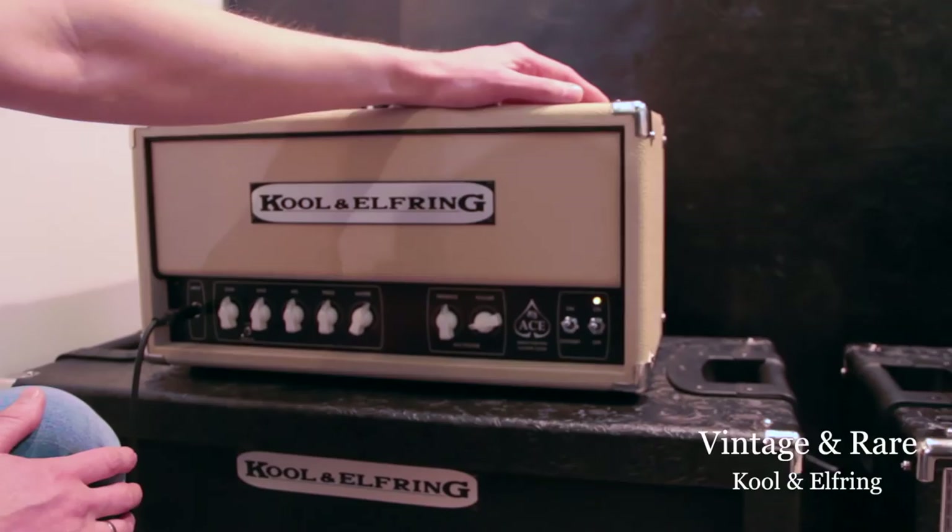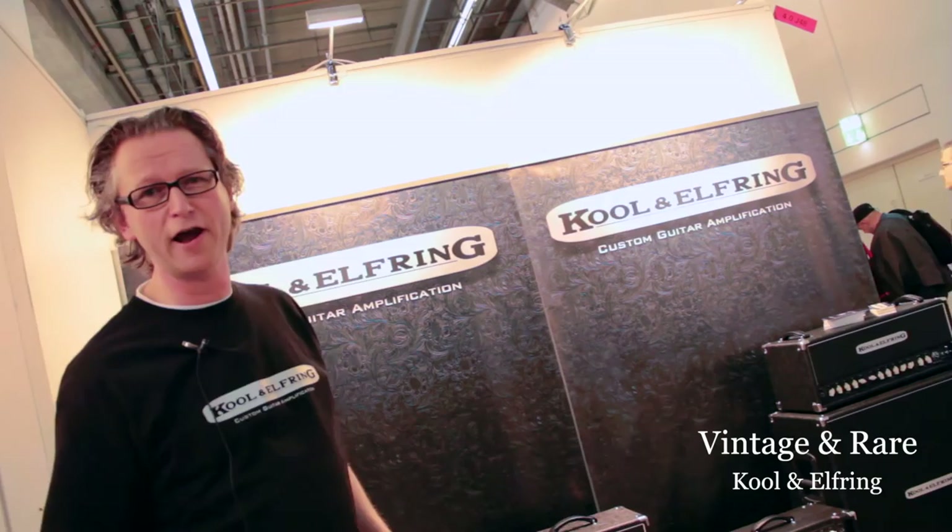So that's the Ace Dual Voicing Classic Lead Amplifier. Thanks for watching this little video. If you want to know more about Kohl & Elfring, visit our website — you can Google it or go to Vintage & Rare.